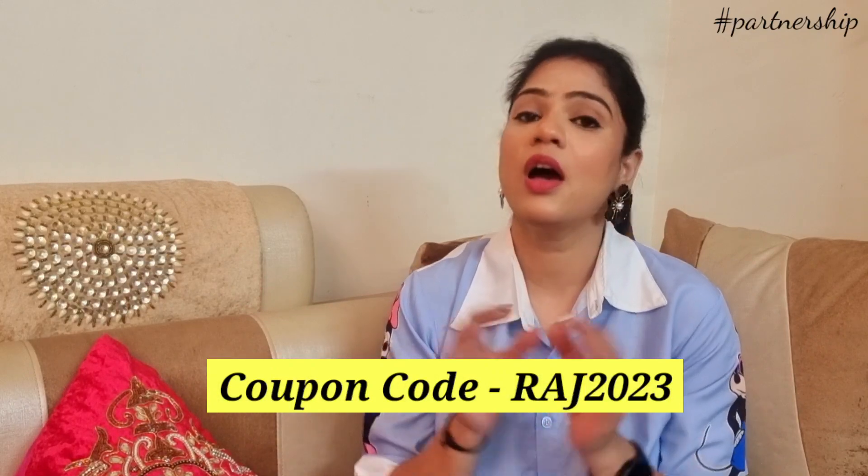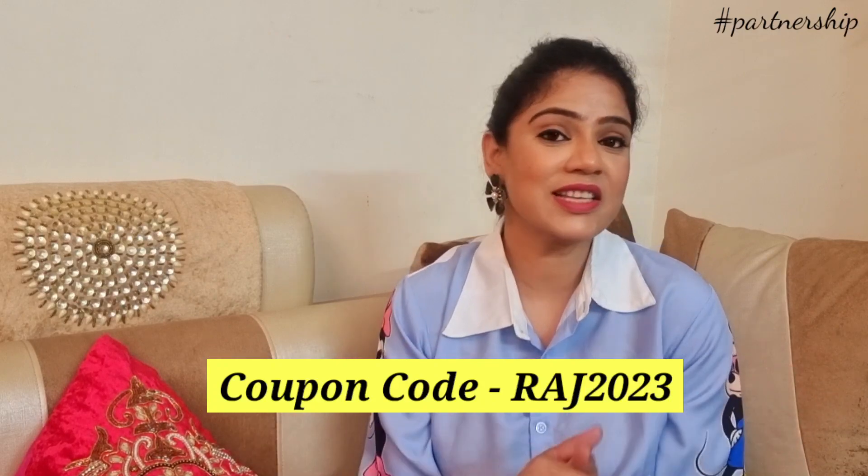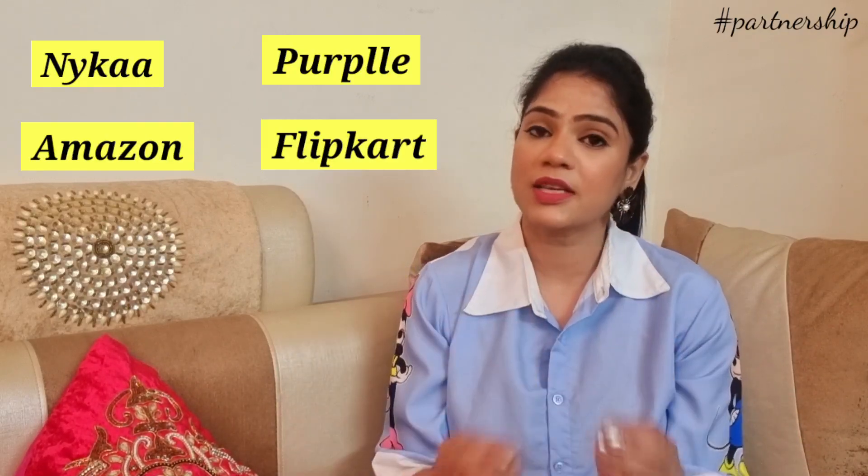So guys, if you buy using my coupon code, you will get an extra 20% discount. My coupon code is RAJ2023. If you add this you will get extra 20% discount. You can buy from the Mama Art app and Mama Art website, or on Nykaa, Amazon, and Flipkart, and it is also available in nearby stores. When you see it in any store, please tell me where Mama Art is available. If you buy Mama Art, they will link it to planting a tree.